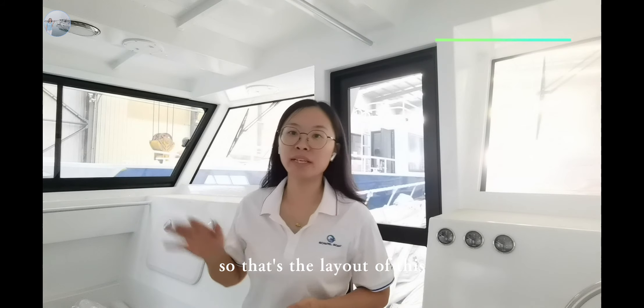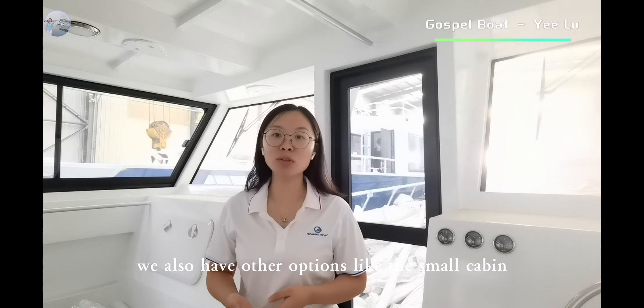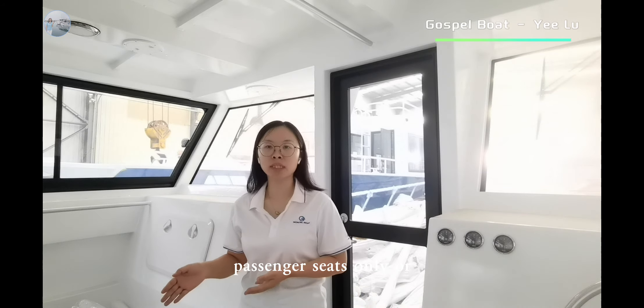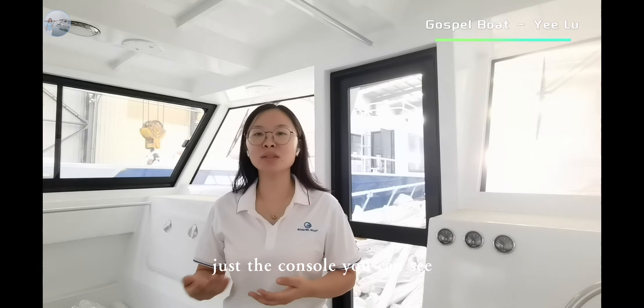So that's the layout of this 11-meter landing craft workboat. As we mentioned earlier, we also have other options like the small cabin with captain and passenger seats only, or just a console — you can see which one you need.